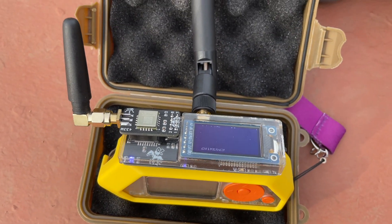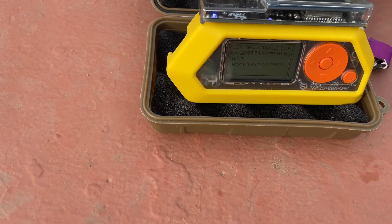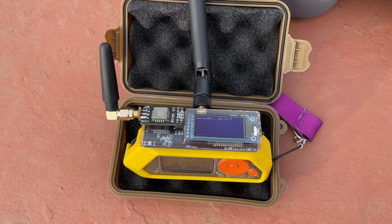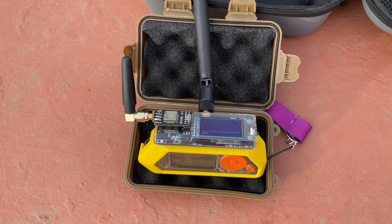Cool little bird on the front there. This is the Section 80 Ruckus out of Australia GPIO board for the Flipper Zero.